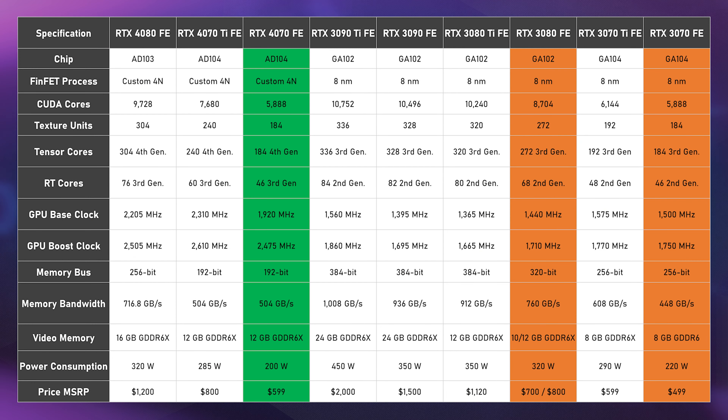Specs-wise, the 4070 has mostly the same specs as the 4070 Ti — so fewer cores and a smaller memory bus compared to the 3080 — and we'll see how that translates into performance. As for memory, it has 12GB of GDDR6X like the 4070 Ti, which is more than the 3070's 8GB and also the 10GB 3080. You did get the 12GB 3080 but that was even more expensive, so most likely you'd want to compare this card to the 3080.